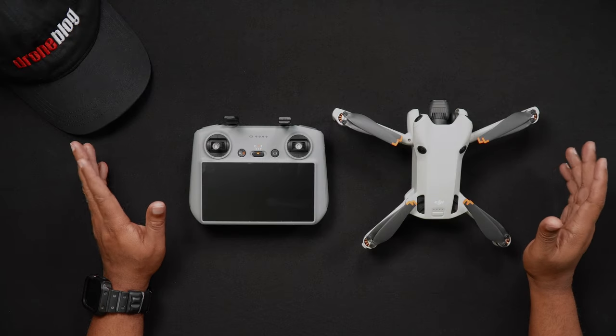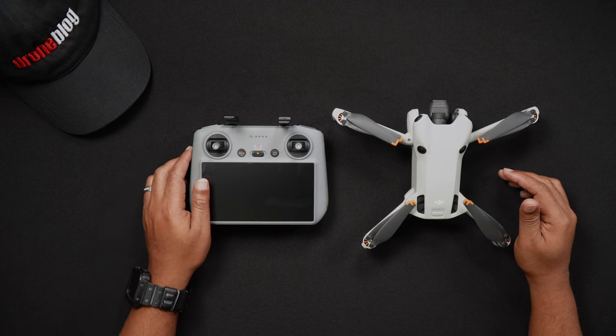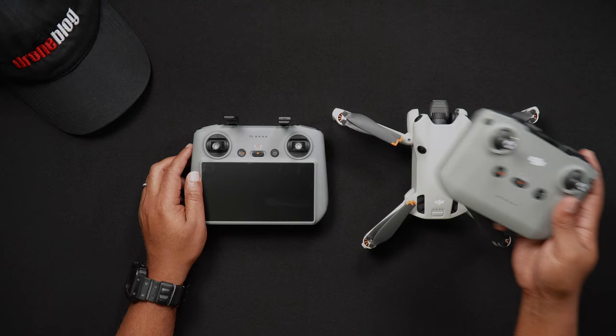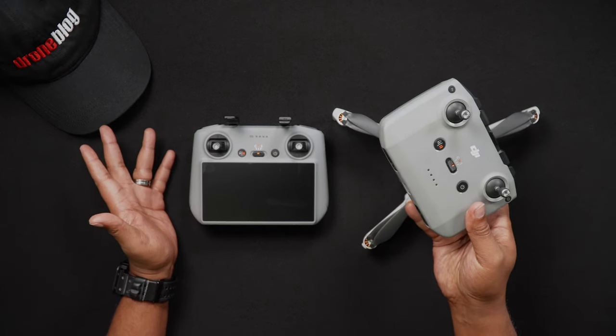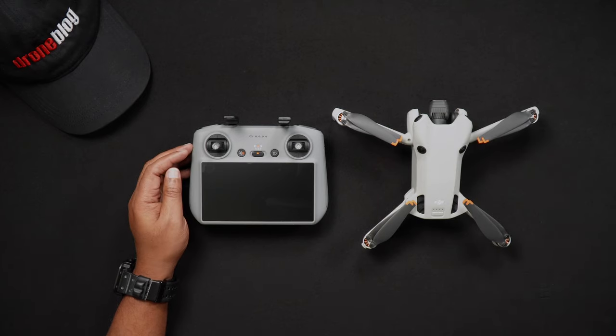Hello all, Dan from DroneBlog.com here. Today's video serves as a step-by-step guide showing how to pair the Mini 4 Pro with the DJI RC2 remote controller. Now if you're using an RCN2 controller, the process is pretty much the same.